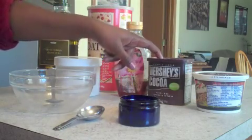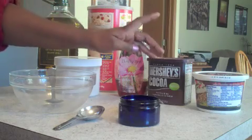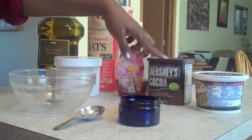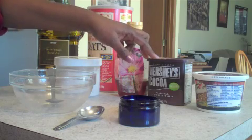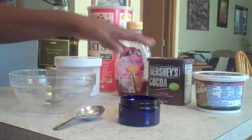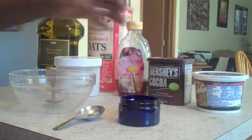You're also going to need cocoa powder. You can use Hershey's or Toll House — I have Hershey's here. Natural unsweetened cocoa is the best for this. Cocoa helps to alleviate skin damage, and it's also known to slow down the aging process, which is always a plus.